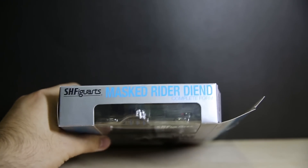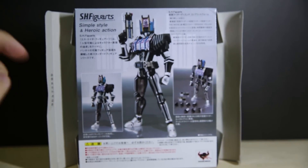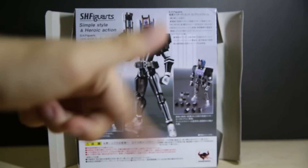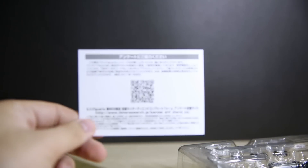Standard Decade-style silver box with the colour of the rider as the font print. Here's the top of the box and the bottom of the box. If you want to take a closer look at the box sides, the instruction manual, and photo shoot the figure, please feel free to head over to the Facebook link in the description below. Inside you have a backing card that also has the instructions manual, and a QR code card.